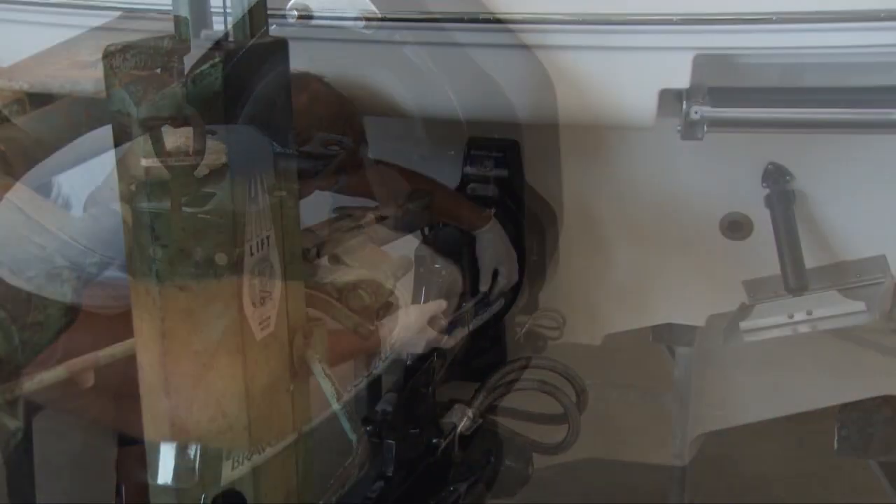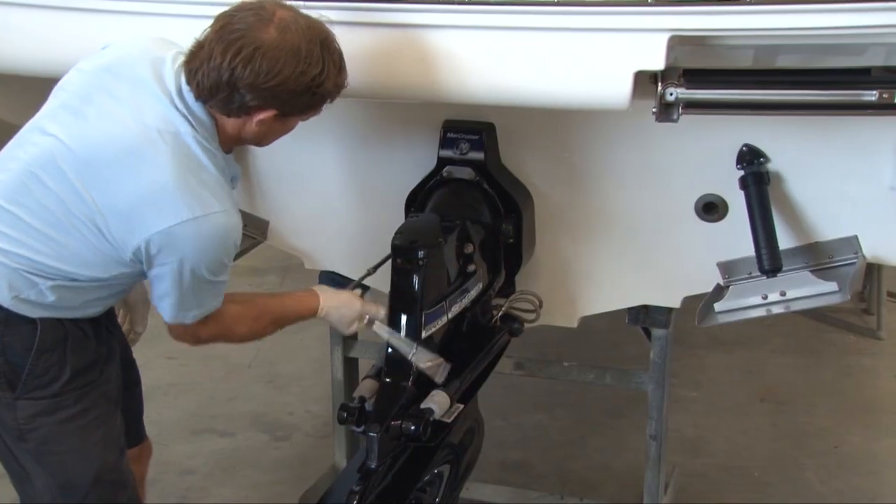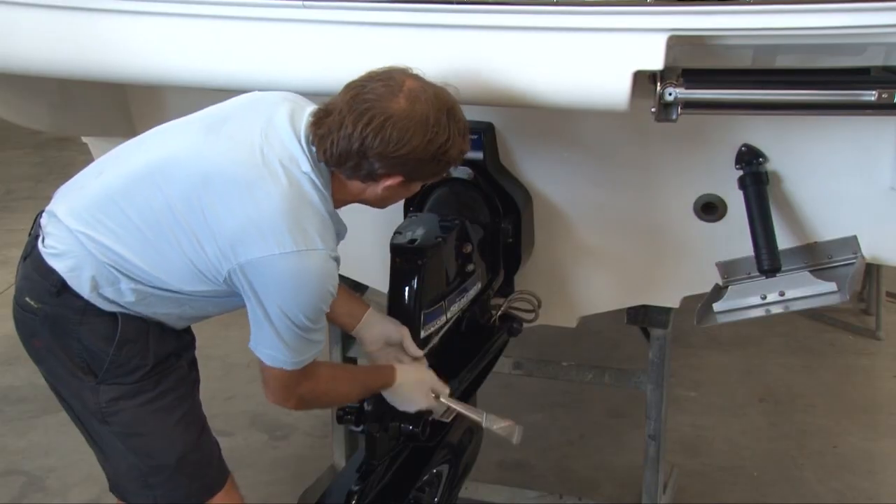When we put the nuts back on, we're going to pay careful attention that they're not starting to corrode away. Once we have the two center ones, go in a diagonal pattern and get them snug before we tighten them down.